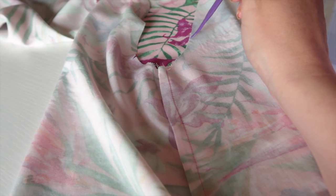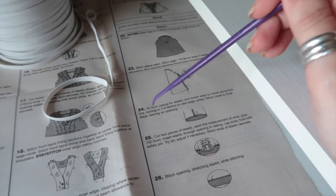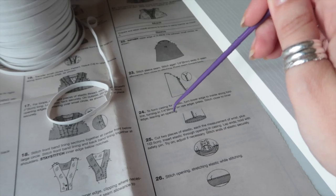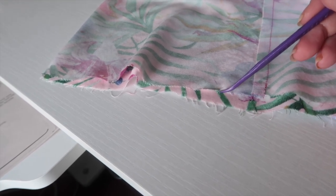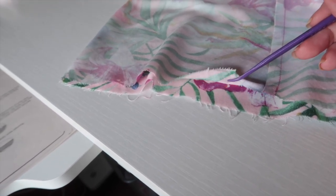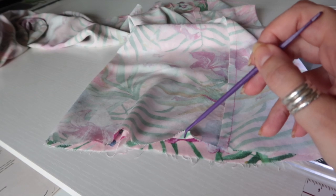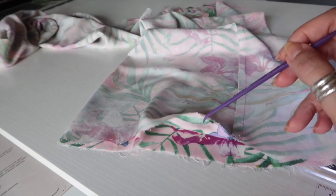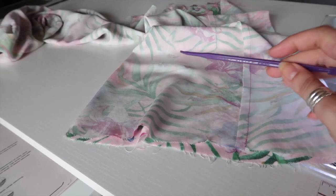Now I'm going to hem the sleeve. The pattern says to form a casing for elastic: turn lower edge inside along the fold line, turning in one quarter inch on the raw edge, press, stitch close to inner edge leaving an opening. What I'm going to do is run a line of stitching three-eighths of an inch away from the raw edge to give me my press line, then fold and fold again, and use my edge stitch or blind hem foot to sew close to the edge, leaving an opening for the elastic.